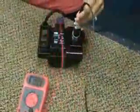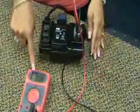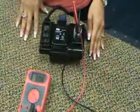Place the red and black probes into the output socket as shown. Turn the power supply on and the display should read between 30 and 34 VDC.